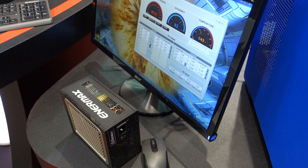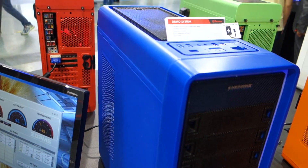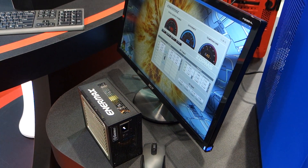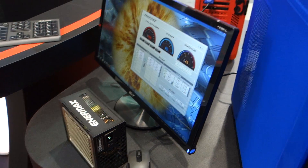You guys recently won a D&I award from the Computex Design and Innovations award. That's right. Can you talk about when it's going to be released and the price? This power supply is currently available through a lot of retailers such as Newegg already. It does come with a higher price tag because of all the engineering and features that go into it. The MSRP is around $329.99. And since this is the 20th anniversary for Computex, we are actually running a huge promotion on the unit right now.